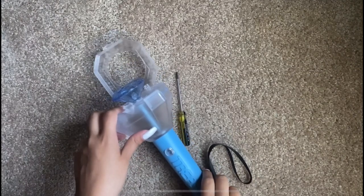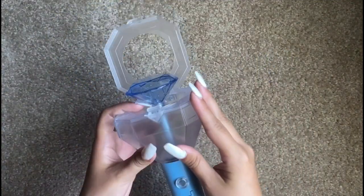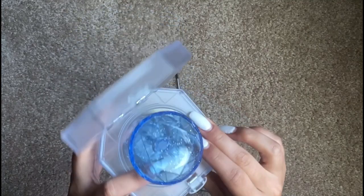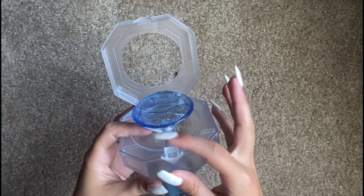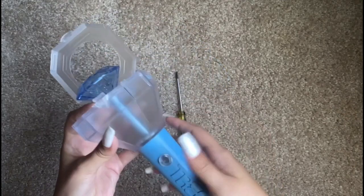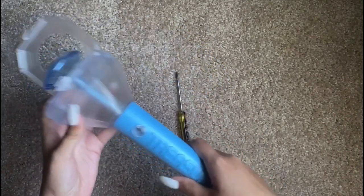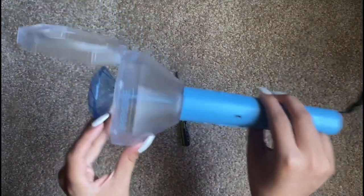Welcome back to my channel, this is Sydney. Today I'm going to be decorating my treasure light stick. The purpose of it is to be a treasure box so we are able to put stuff inside of it. That's what I'm going to be doing today — I hope this kind of inspires other people to figure out what they want to put inside theirs. I hope you guys enjoy!